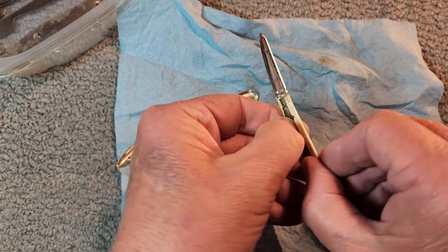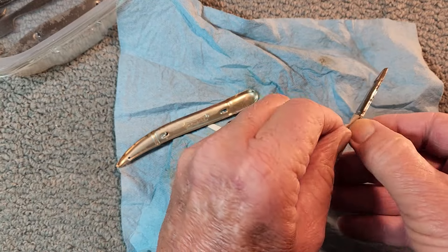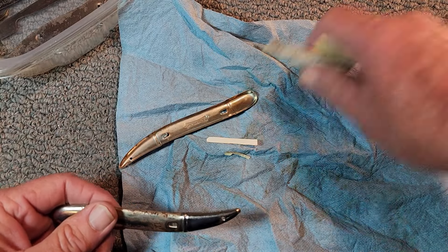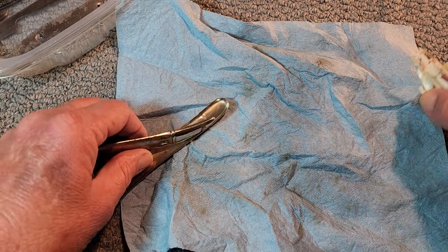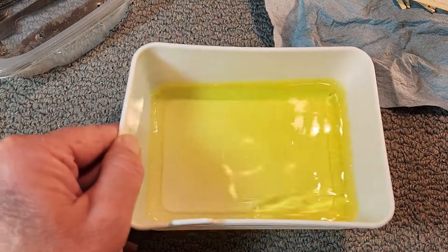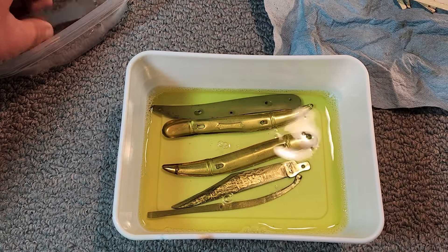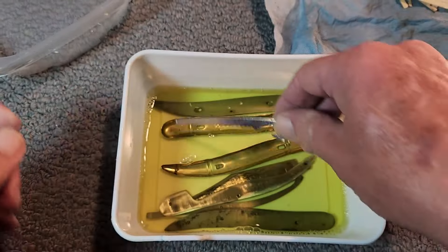Even though I hate to take these original covers off, they get old and brittle. So let's give this all a really good soaking. I will be doing a video on the total restoration of this knife. Here's my Evapor-rust — I'm going to throw those parts back in there again and give them a good soaking.